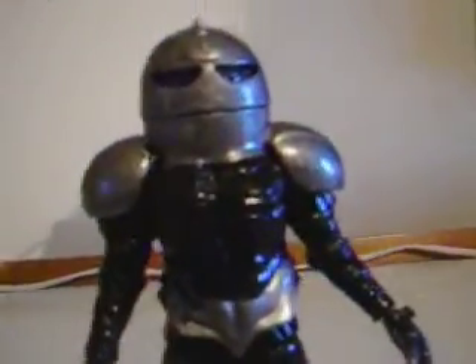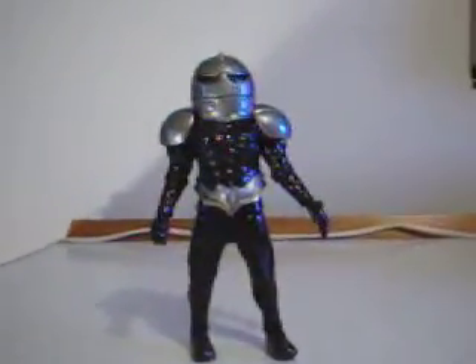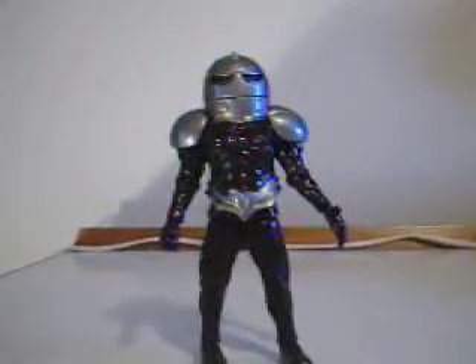I'm really pleased with this custom. I've got one more Sum Tyron to customise after this one, and hopefully that'll go well. Thanks for watching, and goodbye.